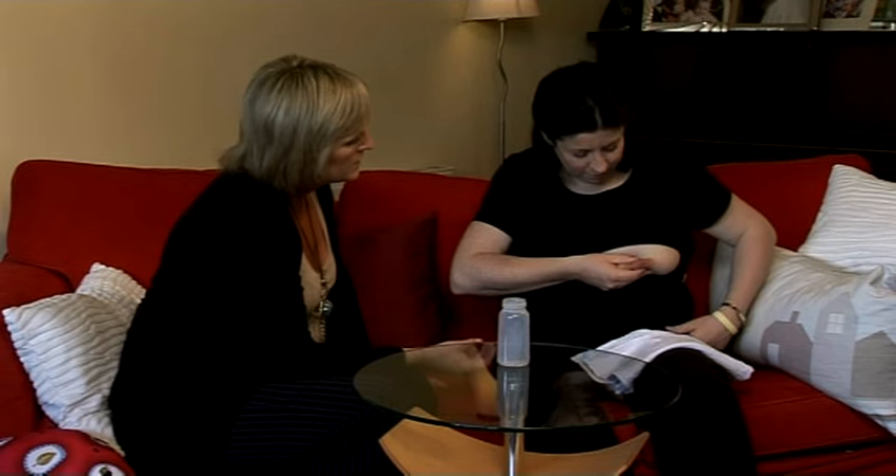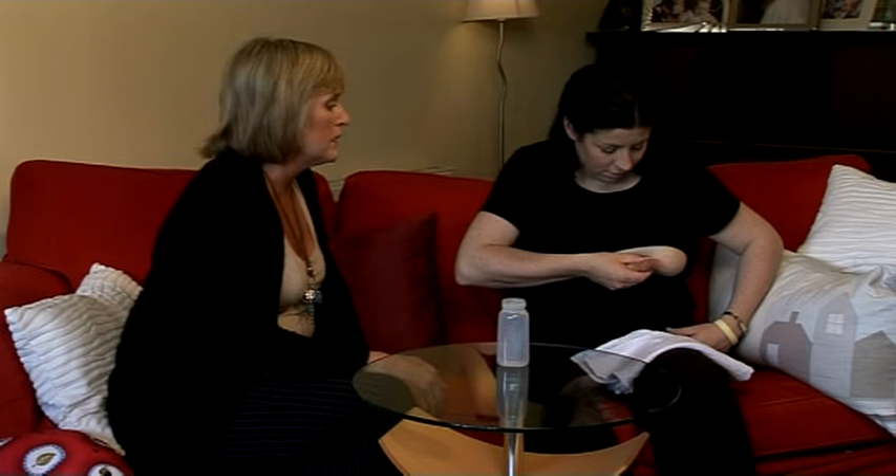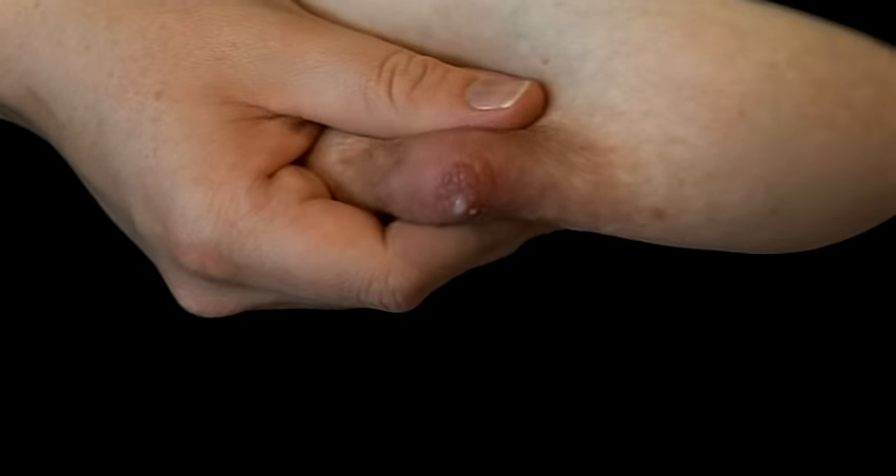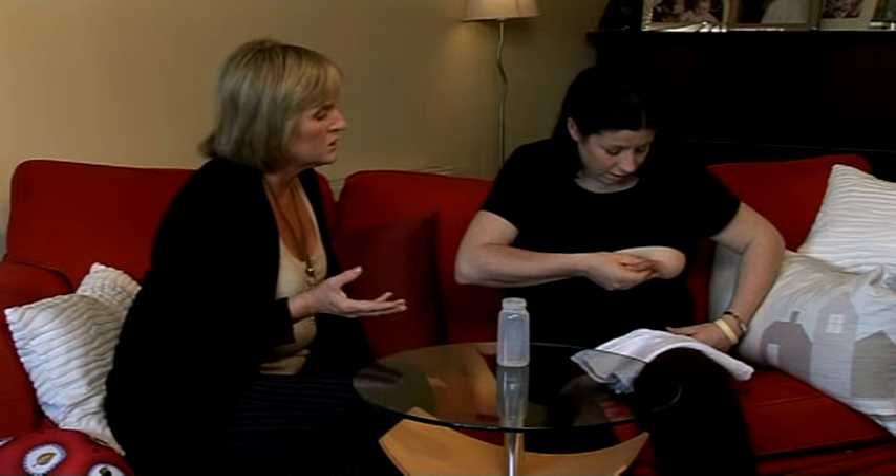Hand expressing is useful if you're engorged or the breasts are very full when you're trying to get the baby on, to relieve some of that. It's quite comfortable in the shower or in the bath when you've got the heat — or if you use a hot flannel. If you just want to relieve that and don't necessarily want to store the milk, you can just do it in the shower.